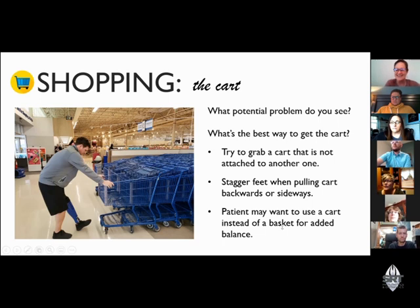Once you get yourself in the door — if you want to learn more about how to get to the store, that's our other panel discussion about driving — you've got to get a cart. How many of you have had the situation where you pull and pull and the carts are inextricably linked to each other? This is all potentially a fall risk, especially for someone with a prosthetic knee, which makes it even harder to control.